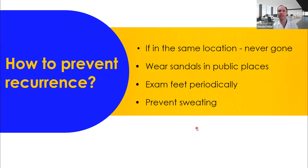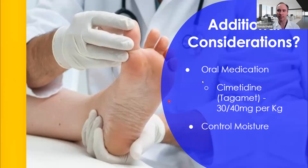How do you prevent recurrence? If it's in the same location, it was never really gone — that's what you have to remember. Wear sandals in public places, examine your feet periodically for recurrence. If it comes back in the same place, it wasn't truly gone; if it shows up somewhere else, it's a new one. Prevent sweating, because that's a good way to get it.